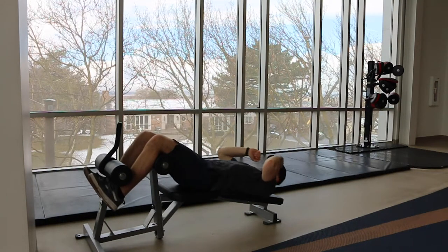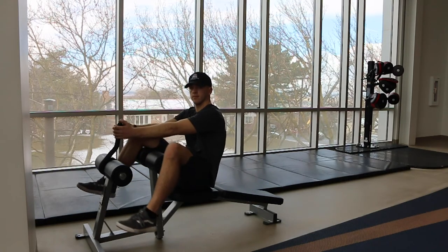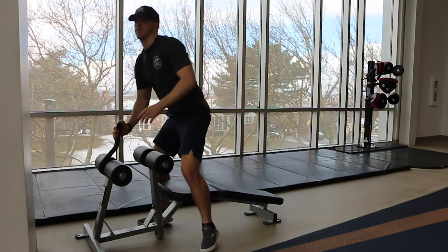You also have the option to twist to each side, bringing the opposite elbow to the opposite knee. When you are done, use this handle to safely dismount.